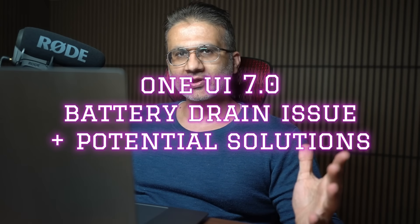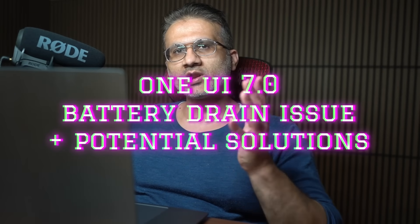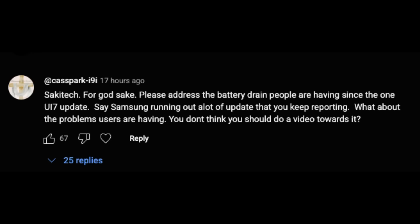A lot of people are reporting that after upgrading to One UI 7.0, they are having some moderate to severe battery drain problems. In fact, here's one comment I got on one of my videos.